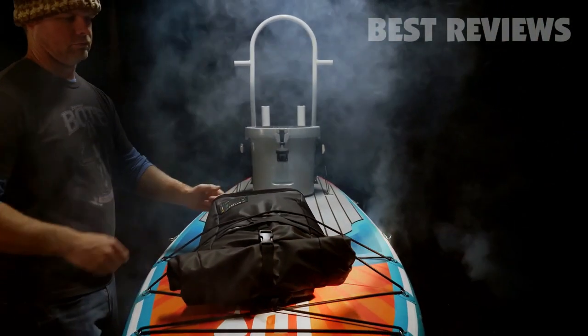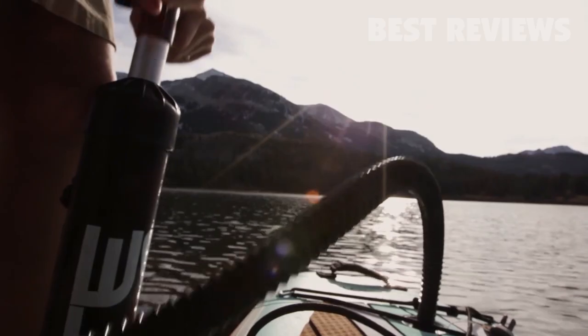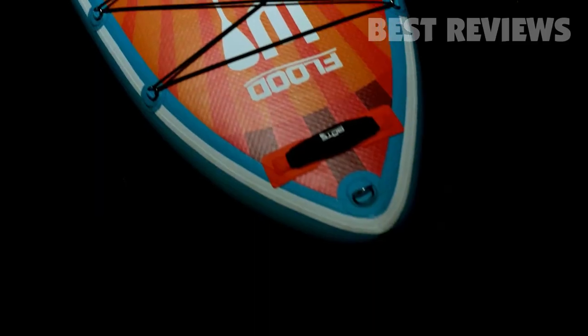One size fits all with the super stable, ultra-portable, virtually indestructible Flood Arrow.